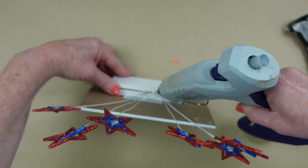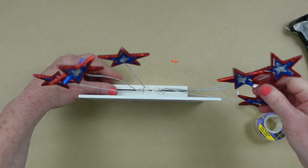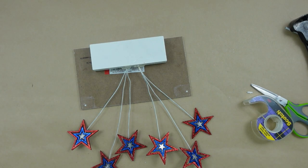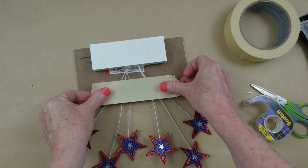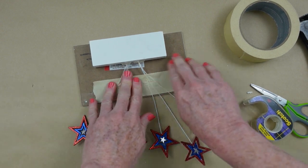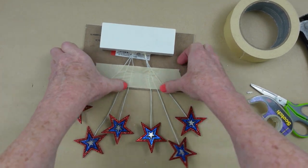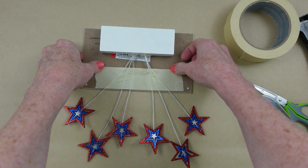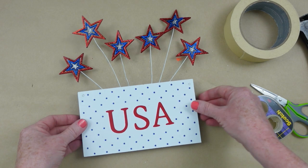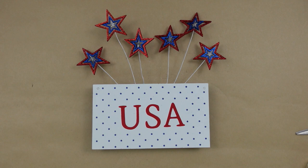You can just use hot glue to hold these down. If you don't have hot glue or don't want to use it, you can use some tape on the back to hold them right next to the sign. Just take some masking tape, painter's tape, or even duct tape and tape that down. For those of you who like the backs finished, you can paint it or cover it with fabric. This is project number one.